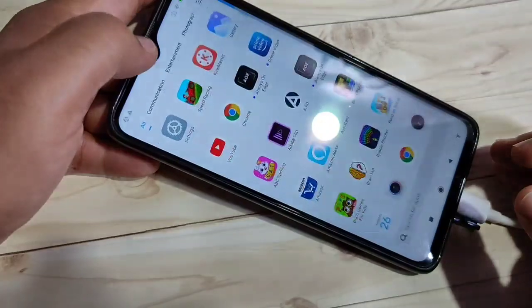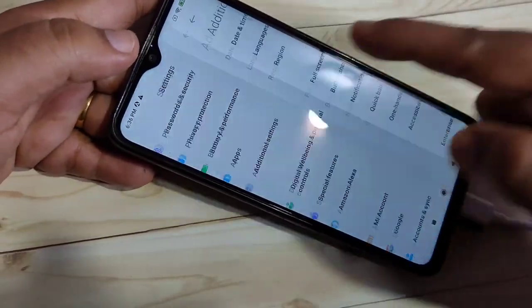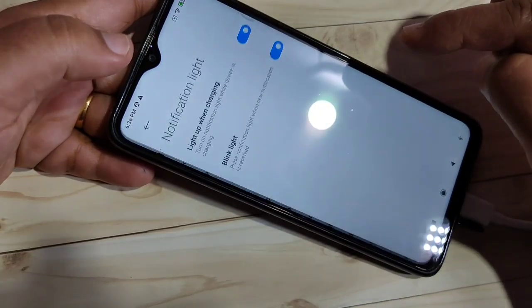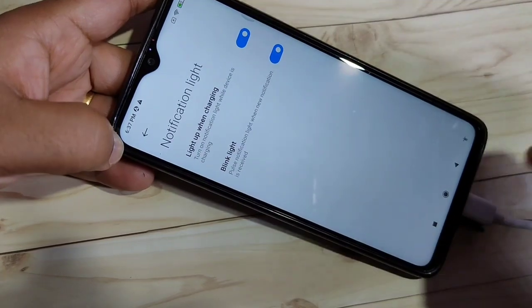To do this, go to Settings, then scroll down and tap on Additional Settings. On this page you can see the option Notification Light. Here you can see two options: 'Light up when you're charging.'